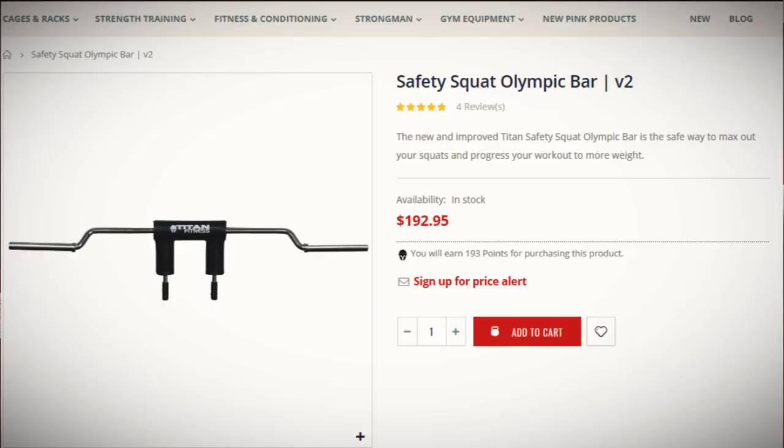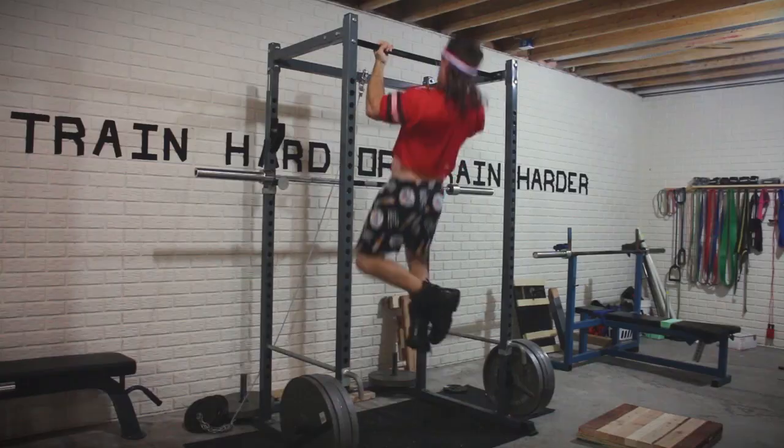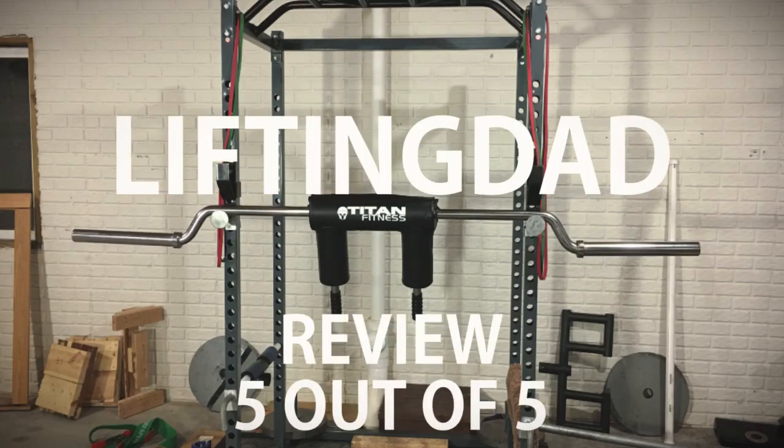Given that this is my first taste of an SSB, I am very, very impressed. At the $192 price point on the Titan website — also available on Amazon — I would say it's definitely worth it compared to other bars in the $300–$400 range. Overall, for the bar, it's five stars for me. I feel this is great value; it has a solid feel and I believe this bar is going to last for quite some time.